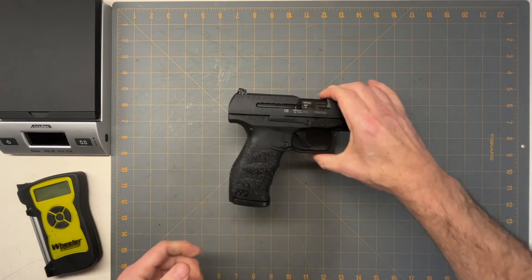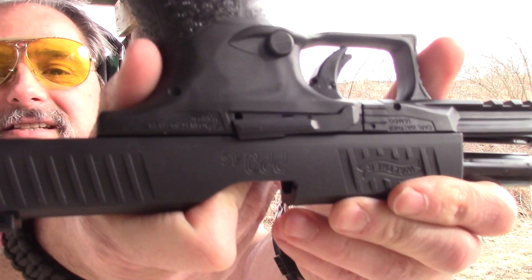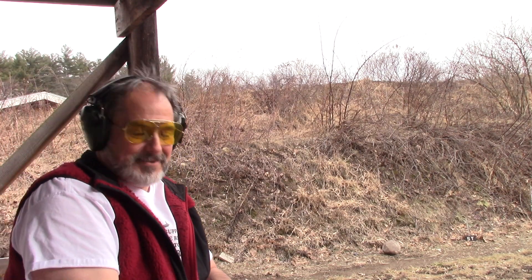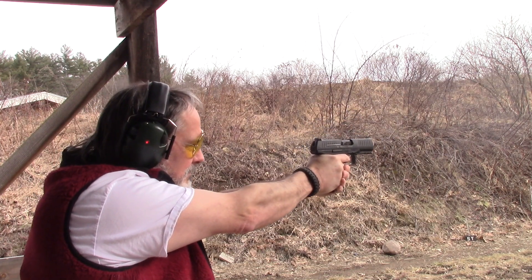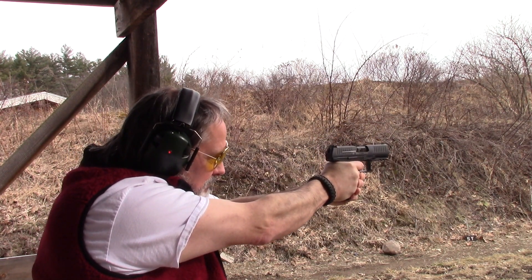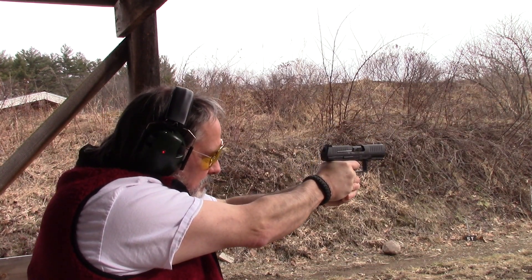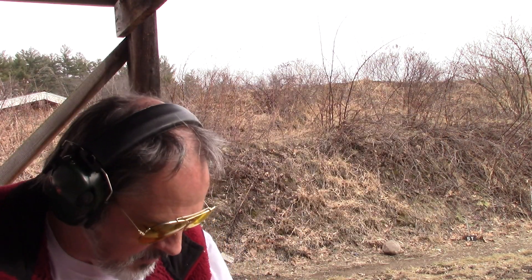Out at the range with the new Walther PPQ in 45 ACP. I've got a target set up at 10 yards. First mag was good — these are 12-round mags and I'm shooting Sellier & Bellot ammo, nothing special.